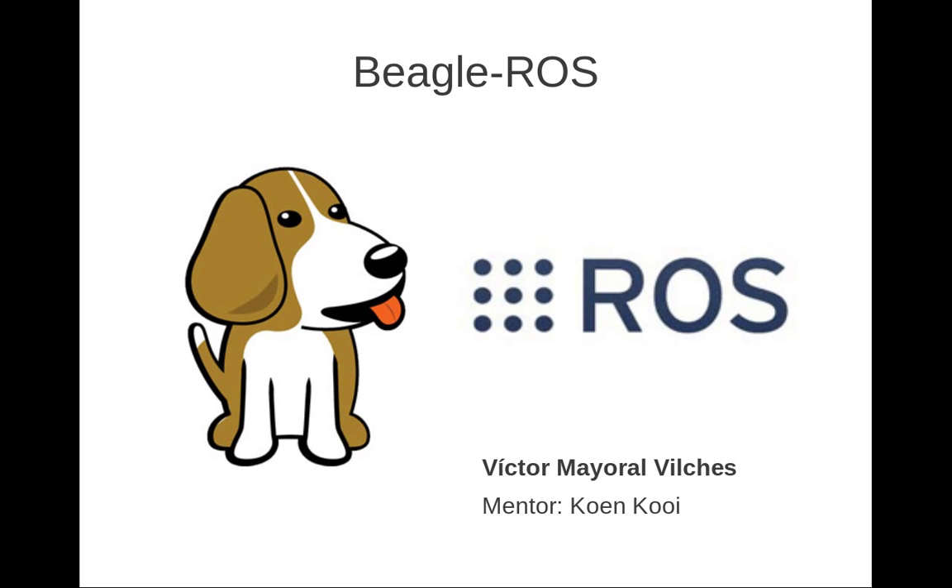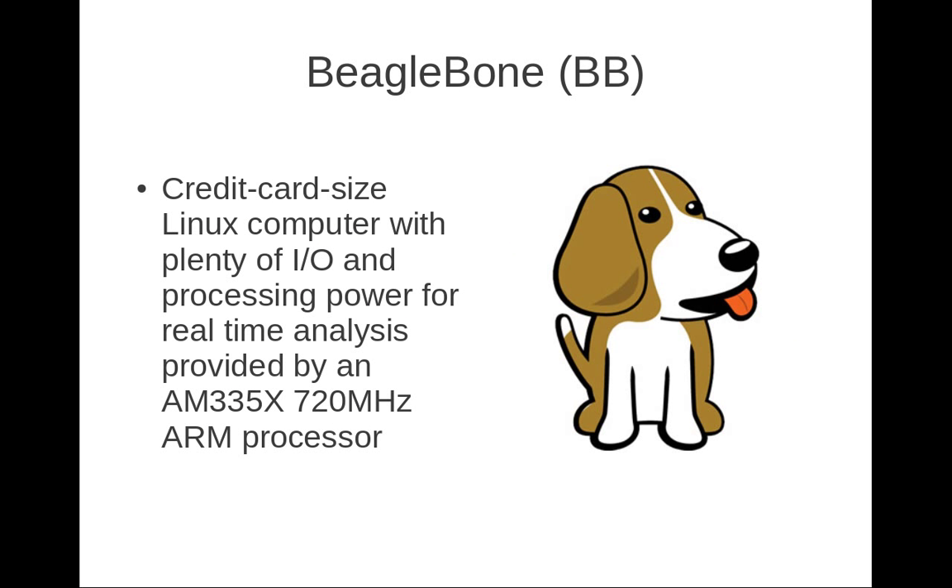Let's dive into the two technologies that I'm going to put together: the BeagleBone and ROS. The first one is the BeagleBone, a credit card-sized Linux computer with plenty of I/Os and enough processing power for real-time analysis, provided by a TI AM3359 system-on-chip based on an ARM Cortex-A8. The BeagleBone ships with a 4GB microSD card preloaded with the Angstrom distribution, which is the one we will use for this project.